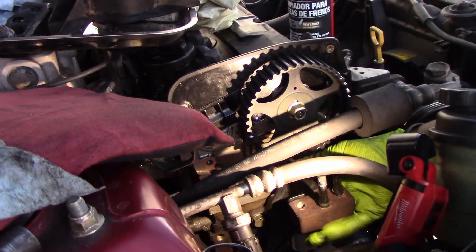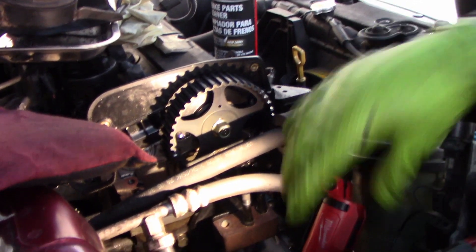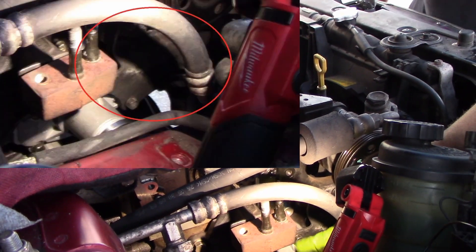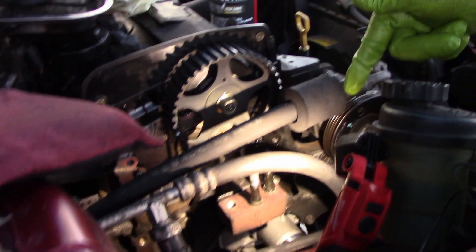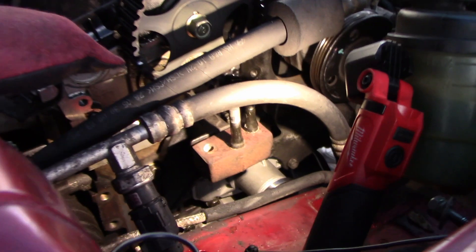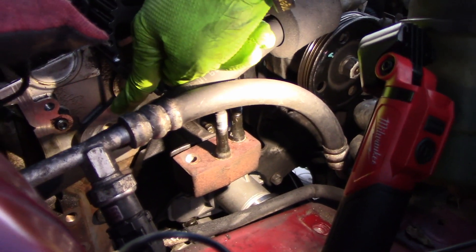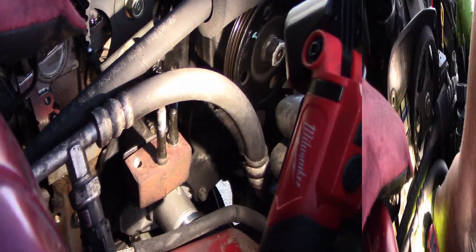So we've got the engine mount put back on, torqued to spec. We have this bracket back — this is where the alternator goes, but you can see how it holds down the water pump in place as well. Next thing, we're going to put on the idler pulley down at the bottom, which is torqued to 32 to 40 foot-pounds. And then also this tensioner up here, which we're not going to torque yet because we've got to put the belt on.